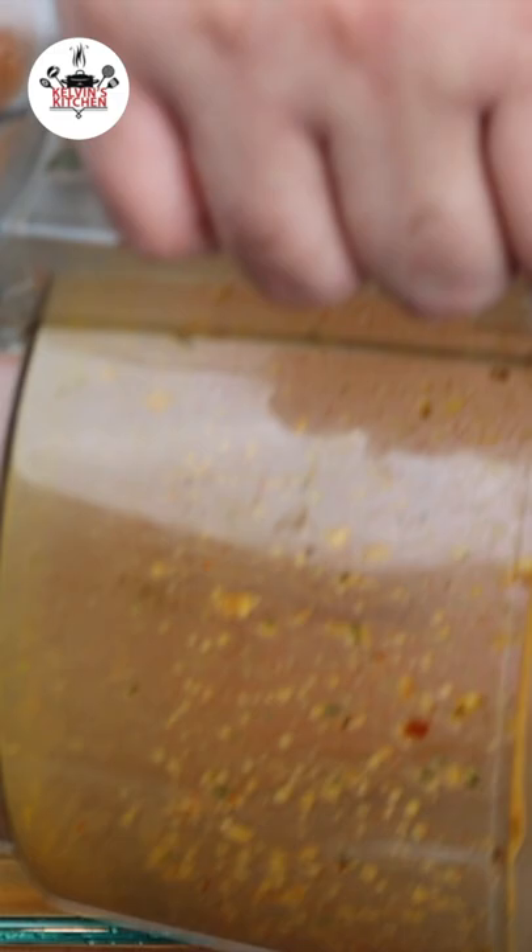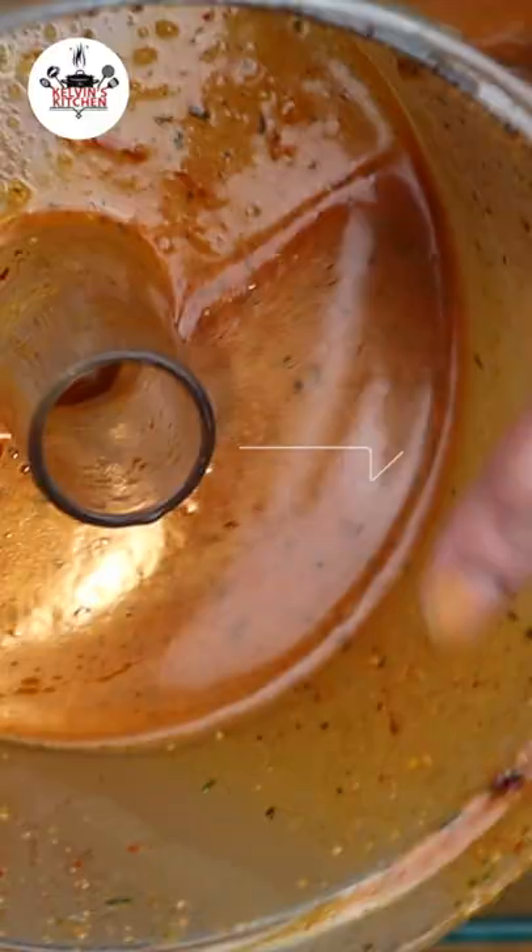Lay your chicken flat on a baking dish and pour most of your marinade all over the chicken. The chicken is going to be amazing tomorrow. We're baking it at 375 degrees for one hour.